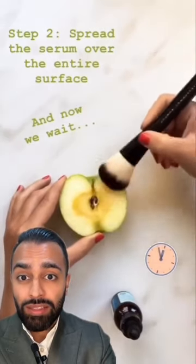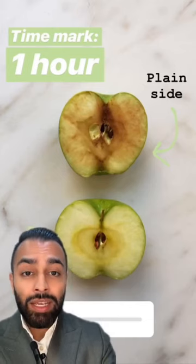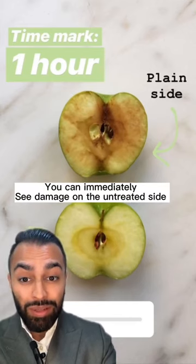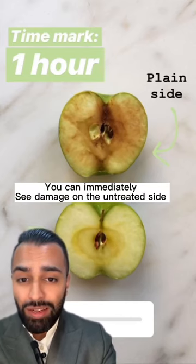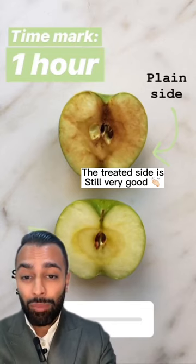Spread the serum over the entire surface. You now wait. So the plain side you can see has been damaged by the free radicals in the air, but the side that was treated is still good at one hour post.